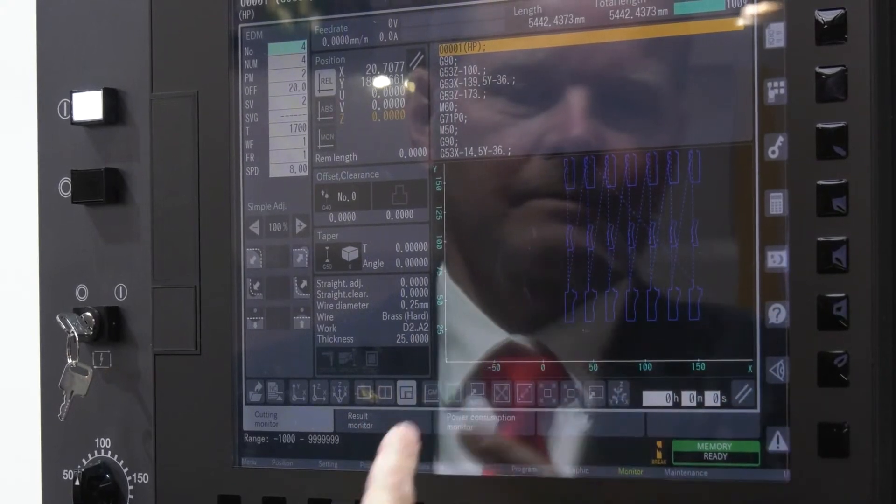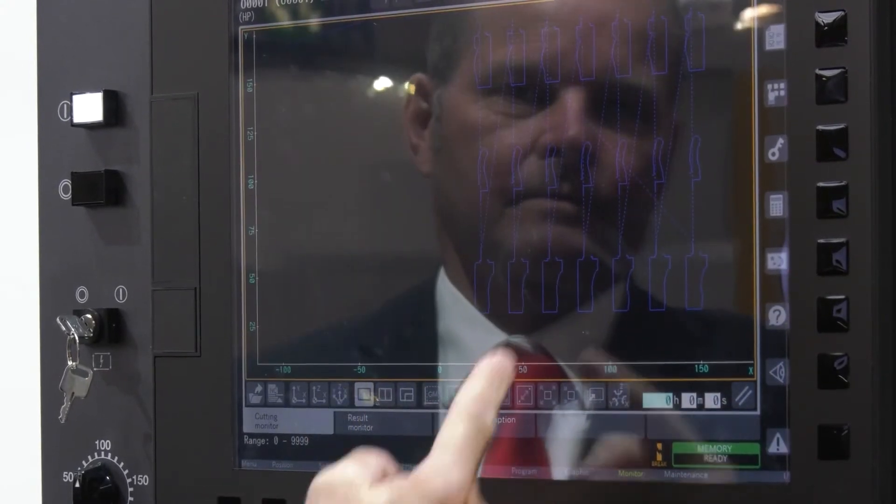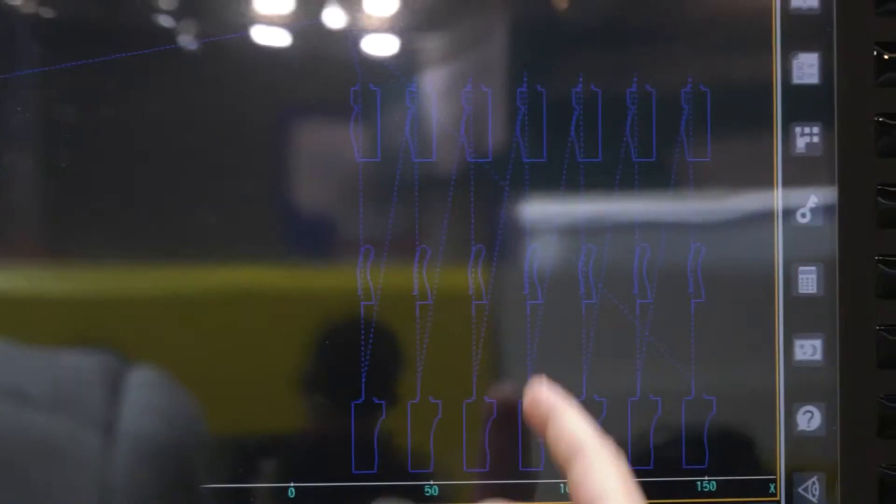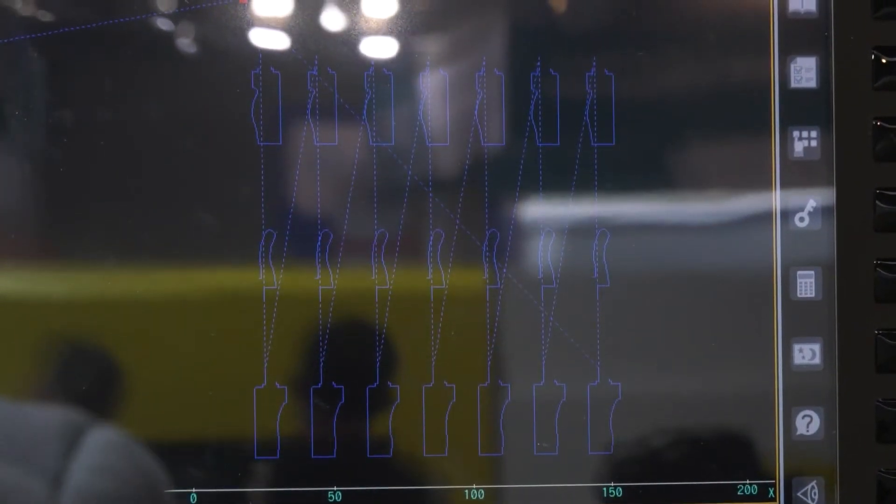Now in terms of controls, the HMI has been upgraded — is that correct? Yes, we have the latest FANUC controller on the machine, which makes it easy to maintain and simple to operate, with a simple adjustment function, and the graphics are much faster compared to the previous model.